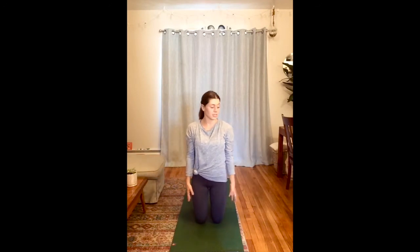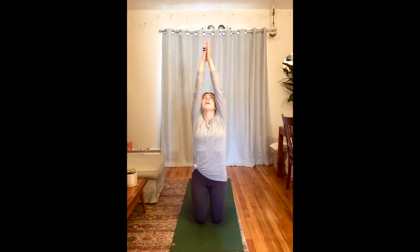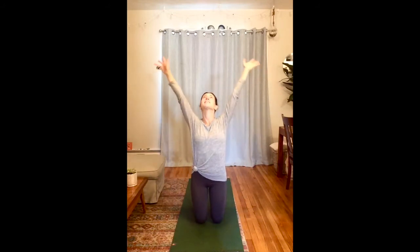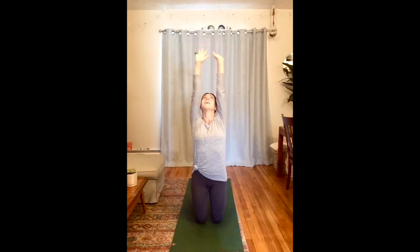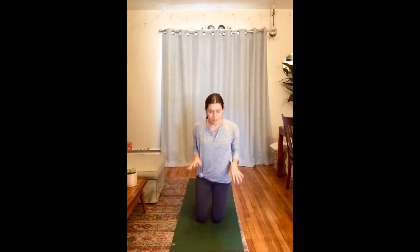Let's do two more sunshine poses. Inhale our arms up like sun rays and exhale, arms down to the side. One more time — inhale, arms raise up to the sky. Exhale, arms come back down by your side. Underneath the ground where all the tree's roots are connected, they provide nutrients and water to each other — they share resources under the ground and we just can't see it.